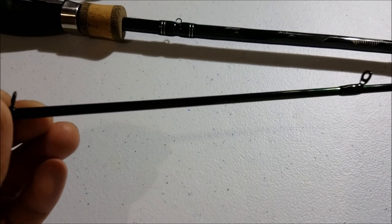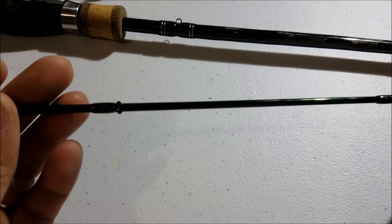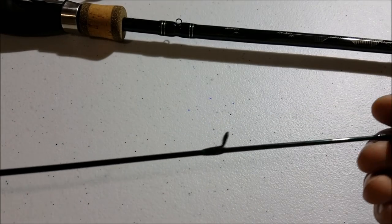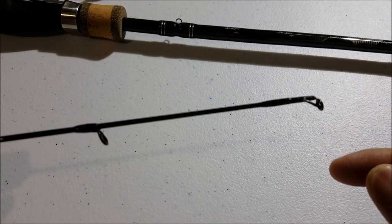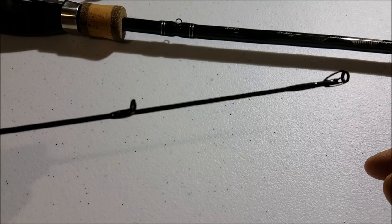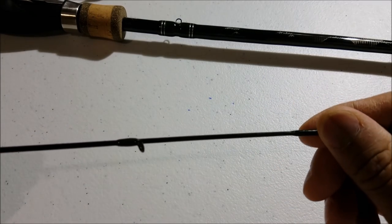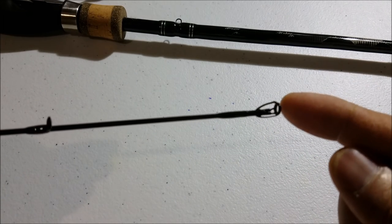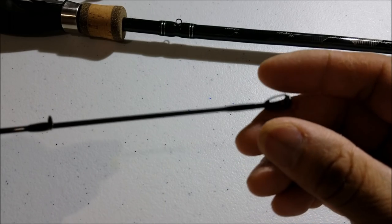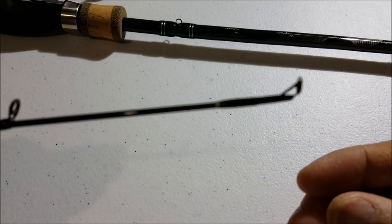They probably did this because everyone's going braid now, so it's going to make you cast further. One caveat I found is I tend to use a 20 pound mono leader, which I tie with a double uni knot to my main braid line. And it catches in the eye a lot because the eye is so small.